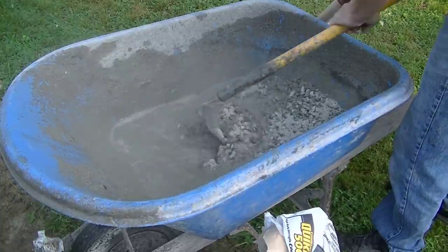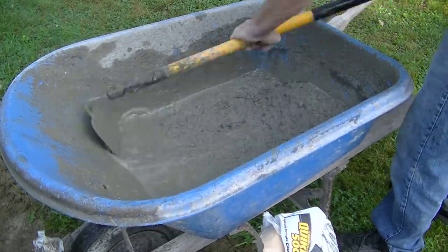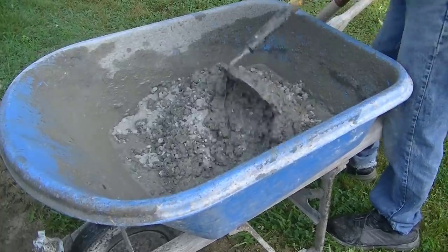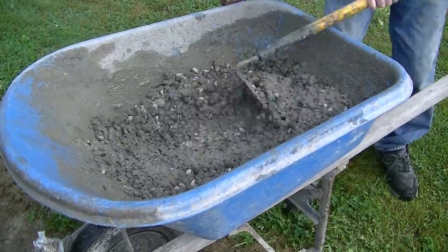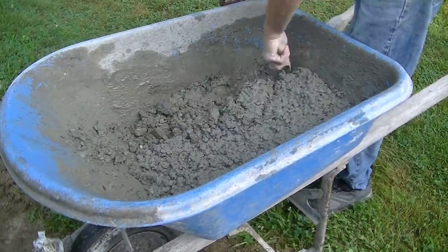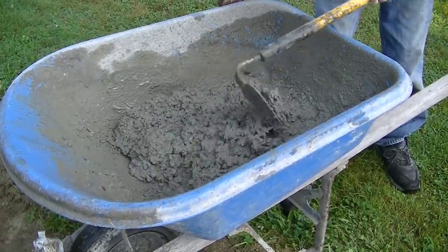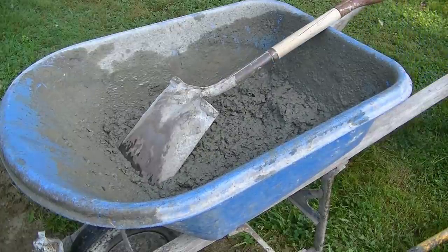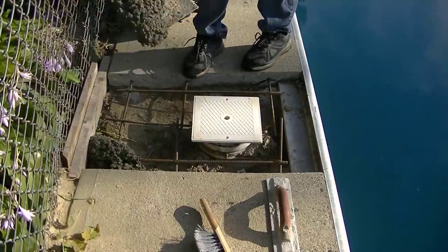The basic process is: put your water in first, dump in part of your bag mix and get that mixed up pretty good, then dump in the rest of the bag. Continue mixing, and if it feels too stiff or too dry just add a little more water until you get the consistency you want. That was a little too dry, so I added a fifth quart. It probably took about two to three minutes total to get that mix where I wanted it.